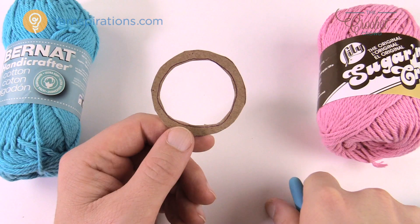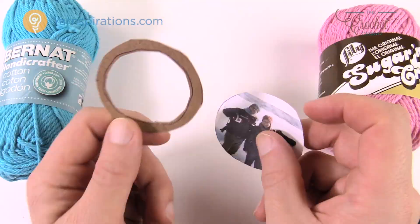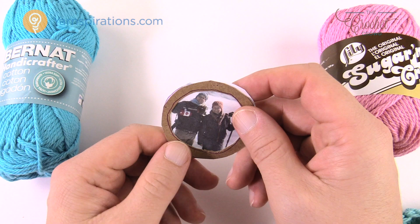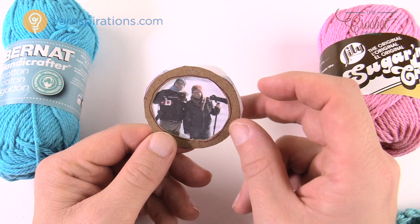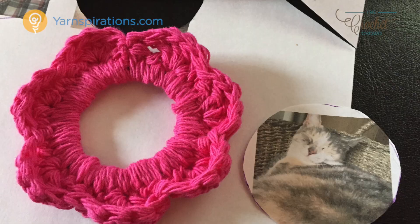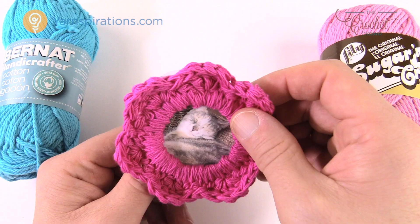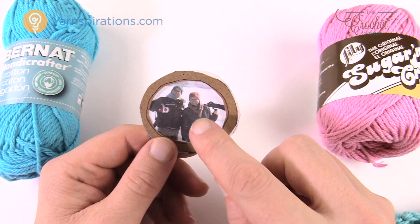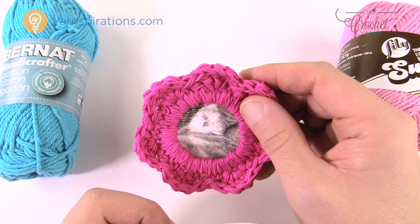I placed the ring down on top of the photograph and traced around it, so when it goes into the frame the subject comes up in the middle. Pay attention that your subject has to be in the center because there's thickness to the yarn — if you're too close to the edge you might cover yourself. So get your Kaboni rings ready, or make them out of cardboard.